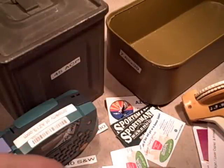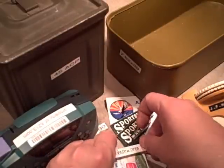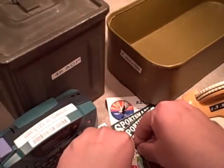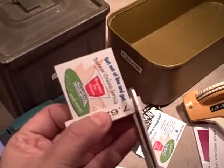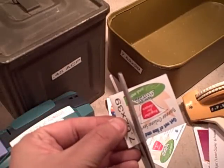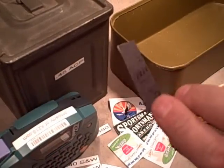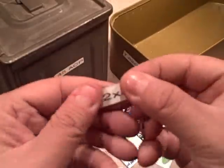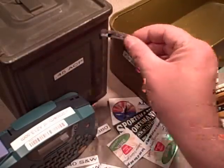You just take the sticker, peel the back off, and tape it to the front of your refrigerator magnet. I'm doing this kind of sloppy here but you get the idea. Then take a pair of scissors and trim it — these softer refrigerator magnets are easy enough to cut with scissors. And there you go, you've got a label that's magnetic on the back, didn't cost very much at all, and it's going to stick to any ammo can.